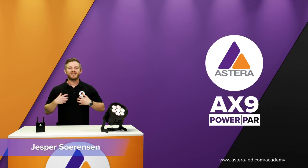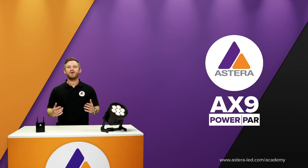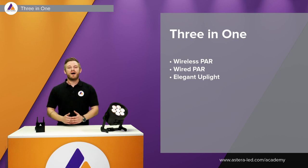Hello everyone, my name is Jesper. I'm from Astera and welcome to the AX9 PowerPAR product walkthrough. The AX9 PowerPAR is a three-in-one — it works as a wireless PAR, as a wired PAR, and also as an elegant uplight. You might know our AX5, which is also a three-in-one PAR. However, the AX9 has some improvements that you will soon get to know about.